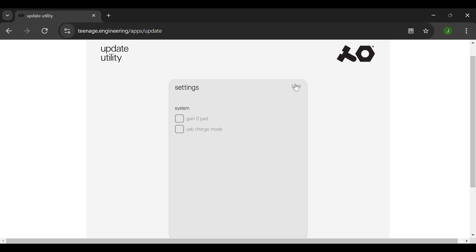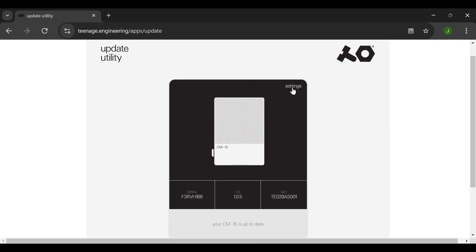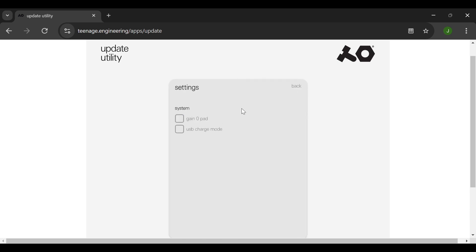I'm going to go ahead and turn the power switch off on this CM-15. It's off now, but it's still connected to the utility. However, if I go back to Settings and turn this back on, it will immediately disconnect the CM-15 because it changes the setting.